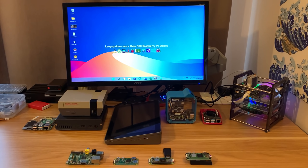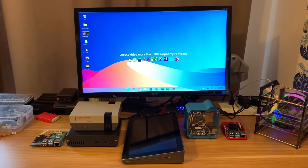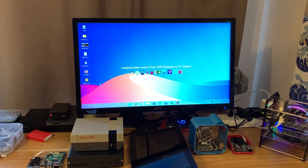I thought I'd do a video on Raspberry Pi for owners who have just got a Raspberry Pi or are thinking about getting their first one. Mine specifically is more about running games or operating systems on Raspberry Pi.